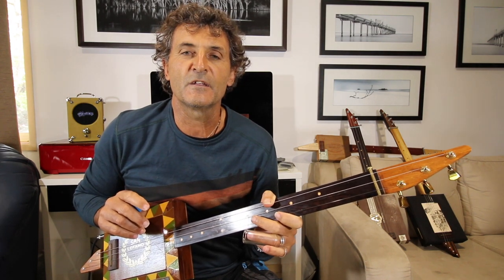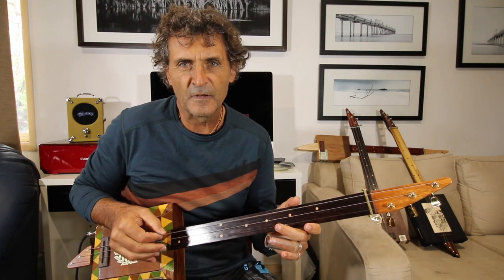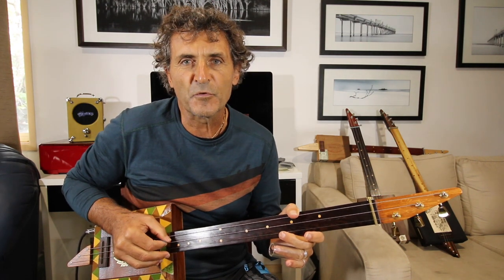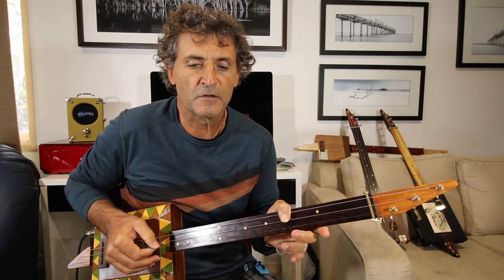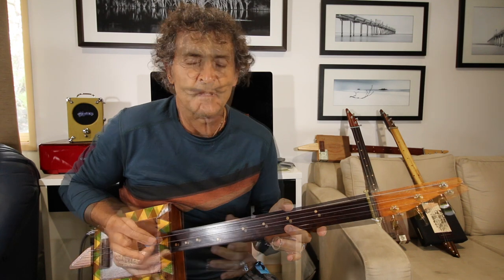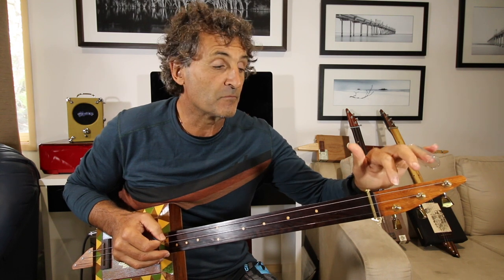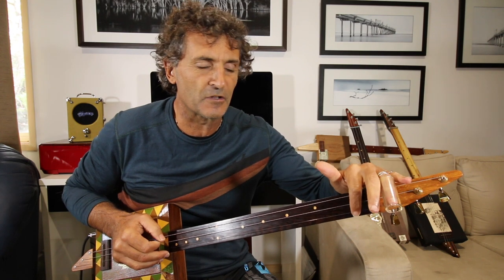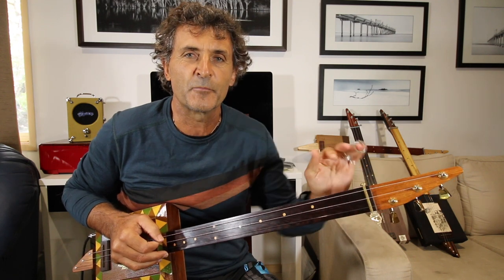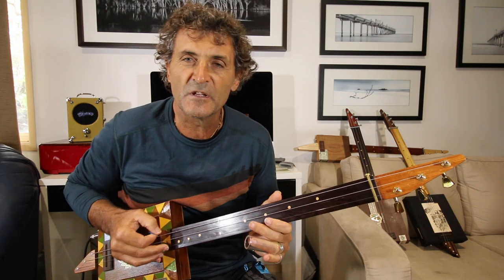This is a different tuning today — it's G low string, G middle string, and B high string. I brought the D string, the middle string, up to G. Bring it up slowly, and then bring your high G up to B, slowly too, just in case your strings break. So it's G, G, B.